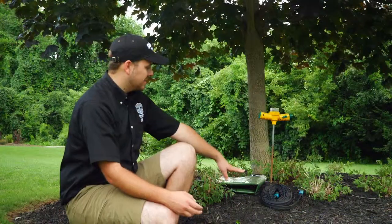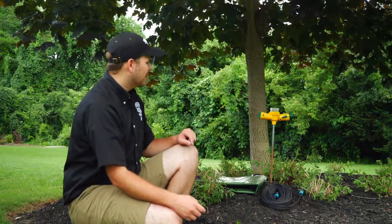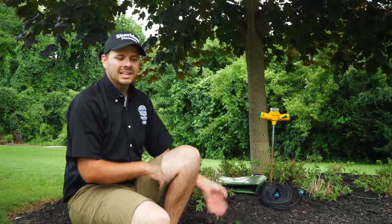Hi, I'm Spencer from Shared Nurseries, and today I'm going to talk about watering trees. I'm going to show you three different ways to do it: the first way is with a soaker hose, the second is with a product called a Tree Gator, and the third is with a product called a Ross Root Feeder. The Ross Root Feeder does double duty — you can use it to fertilize your tree in the spring and then do deep root watering in the summertime.